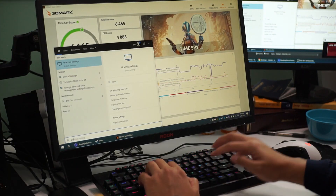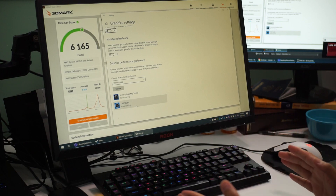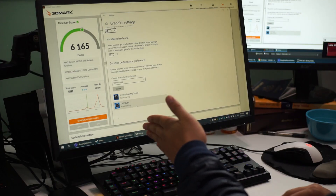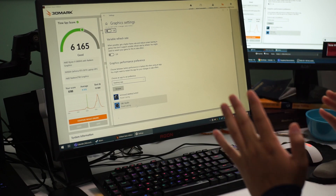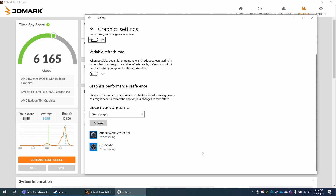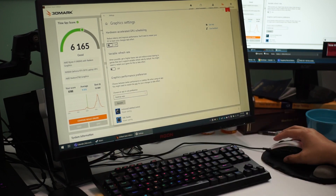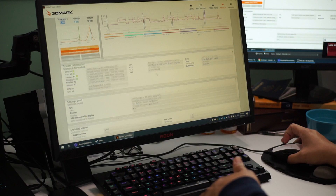This could be something nobody has reviewed yet: the graphics settings have a way to choose which monitor uses the GPU output. The HDMI plugged directly into the laptop is powering the 1440p monitor, and I have a USB-C dongle — the same one I used for my M1 MacBook — connected to a 1080p monitor. The only way to get OBS to record the main desktop display connected via the laptop's HDMI port is to choose 'Power Saving' in the graphics settings.